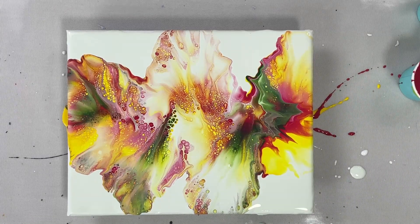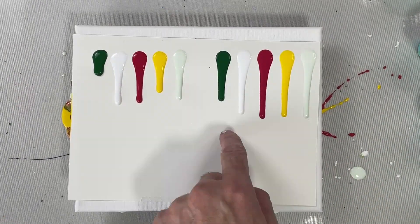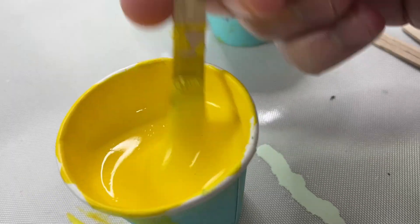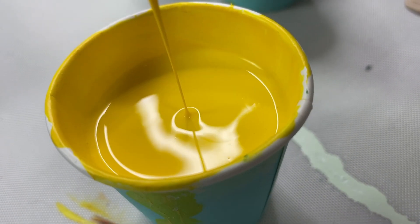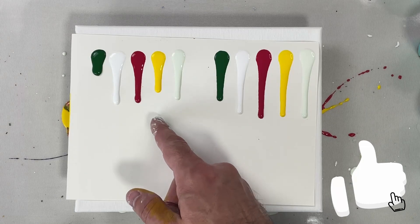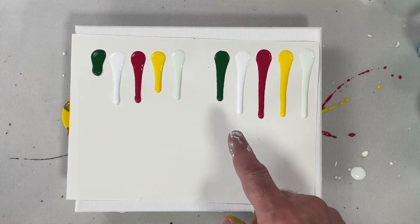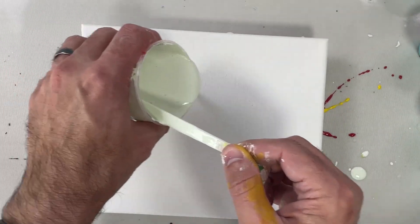We're going to put this to the side and go back to thin. I did add a little bit more water to the green so it matches the others. Another secret is: the closer you get to thin, the less water you have to add to really shift the consistency. When it's really thick you've got to put a lot of water in to get down even a little bit, but once you get to medium you only need a little bit of water to really get into thin. So add water slowly if you're trying to get to really thin.